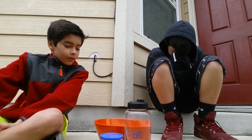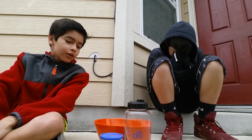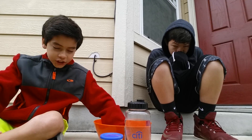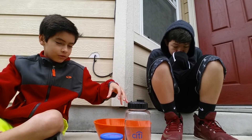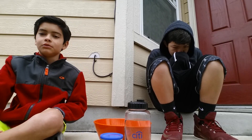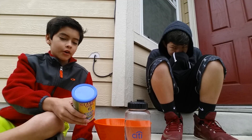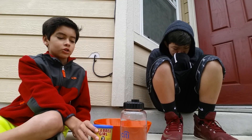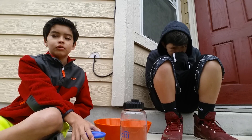Alright, how's it going guys? Today we're going to be making oobleck. If you don't know what oobleck is, it's like — when you're punching it, it just stays solid, but when you sink your hands into it, your hands just go right into it. What you need for it is cornstarch and water. You're going to need more cornstarch than water to get the oobleck substance.